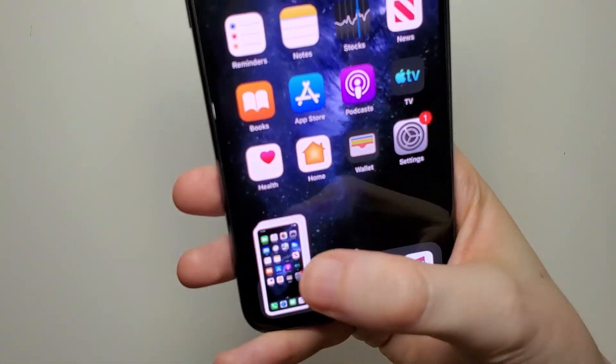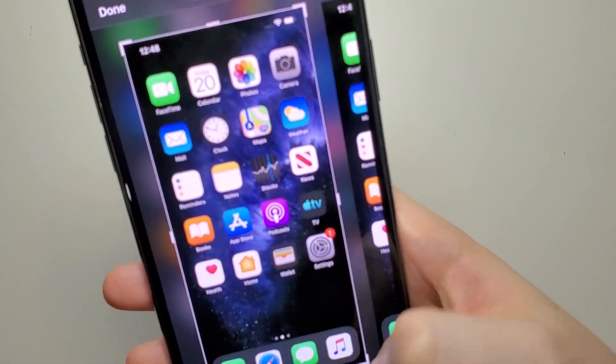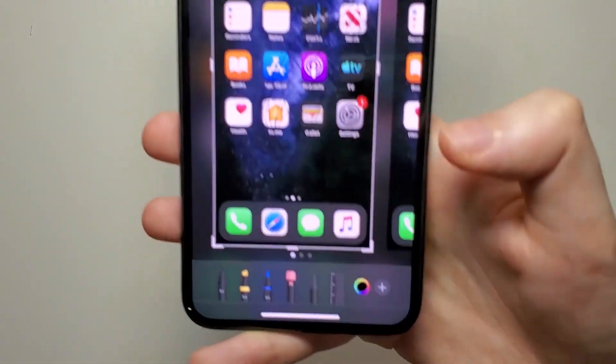Now here in the bottom left is a screenshot preview, so it automatically saves. But if you want, you can edit a bit here — you can draw on it, and you can also crop it right here.